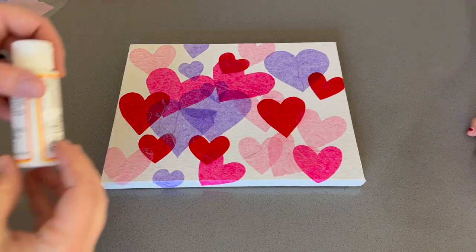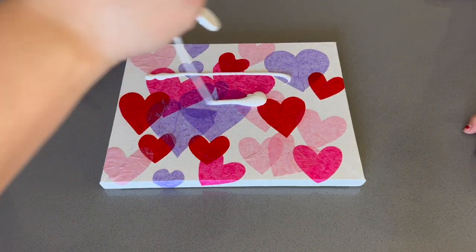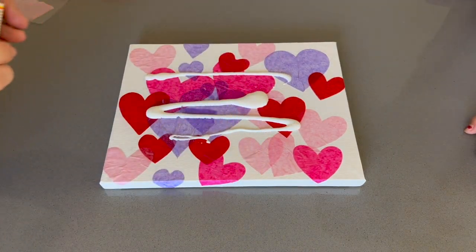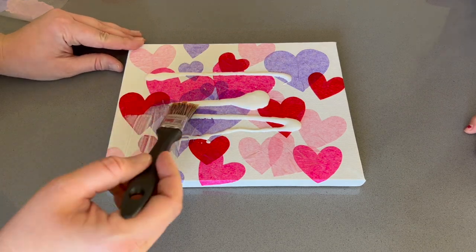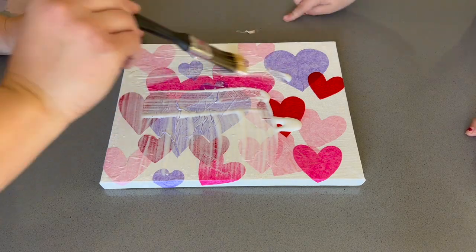When we were happy with how the canvas looked, we let it dry a bit and then added our Mod Podge on top to secure the hearts to the canvas. Here you have to be a little bit gentle because the hearts could tear, but if this happens you can always add some more tissue hearts on top.